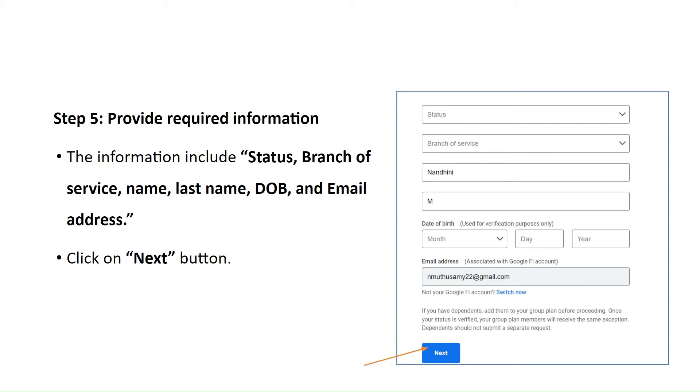Step 5: Provide the required information. The information includes status, branch of service, name, last name, date of birth, and email address. Click on the Next button.